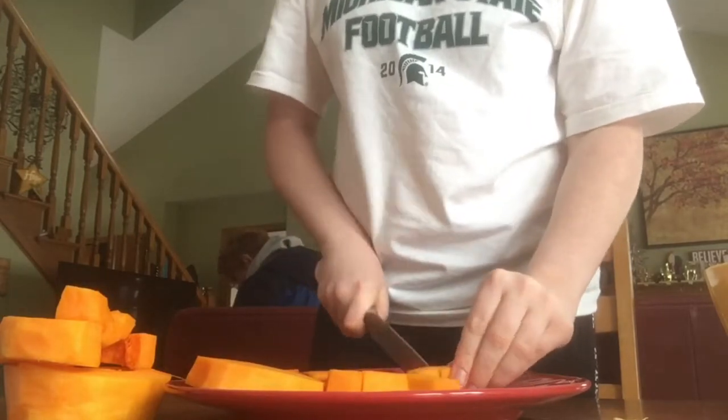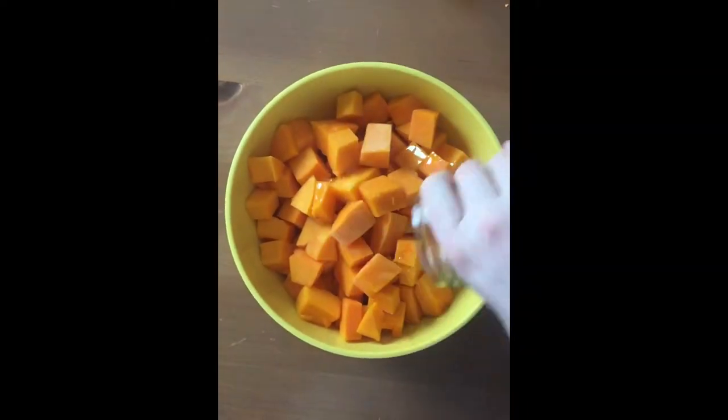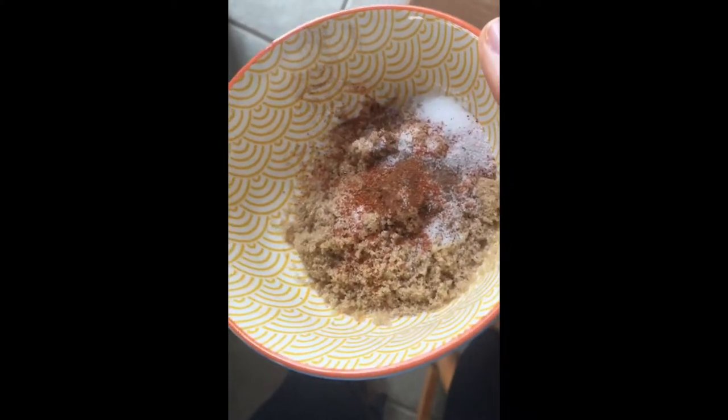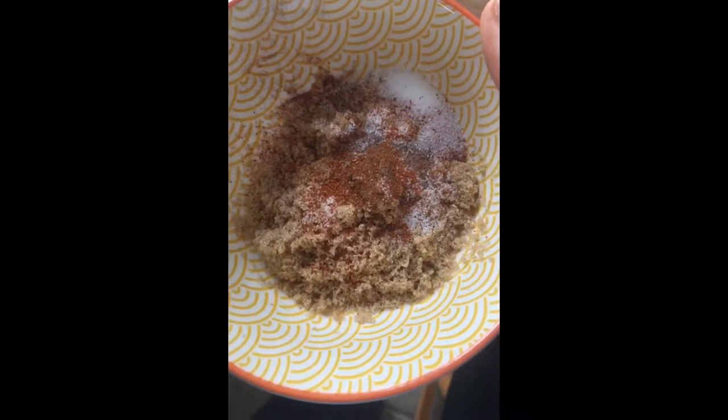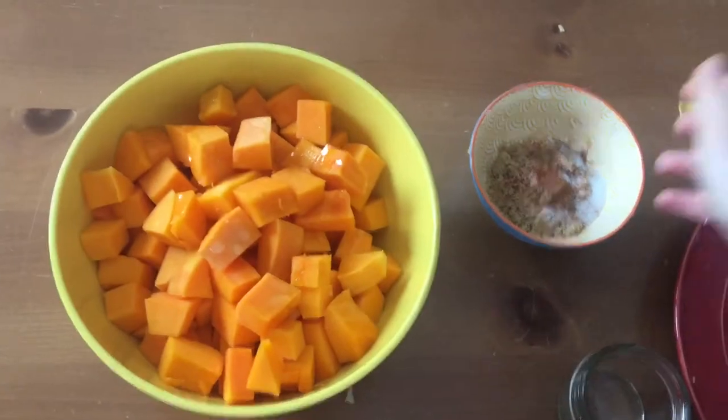So yeah, you're just gonna cut them into little cubes and put them in a bowl. Then I drizzled two tablespoons of olive oil over top. For seasonings you need two tablespoons of brown sugar, one half teaspoon of cinnamon, one teaspoon of salt, and a dash of cayenne — that's optional.